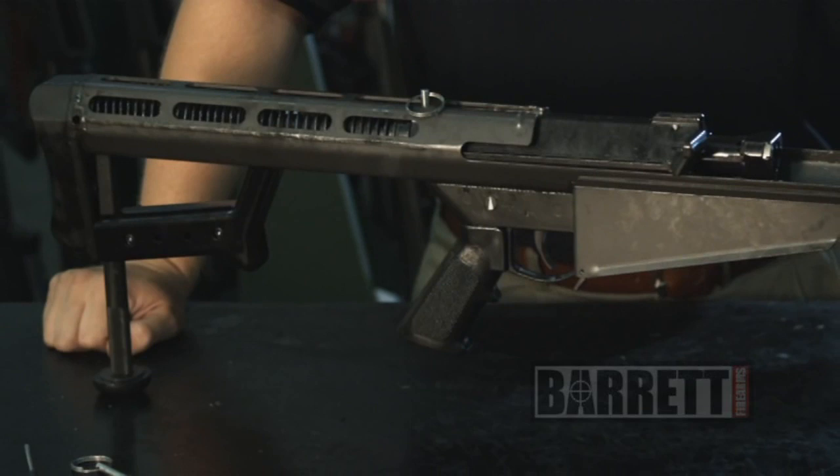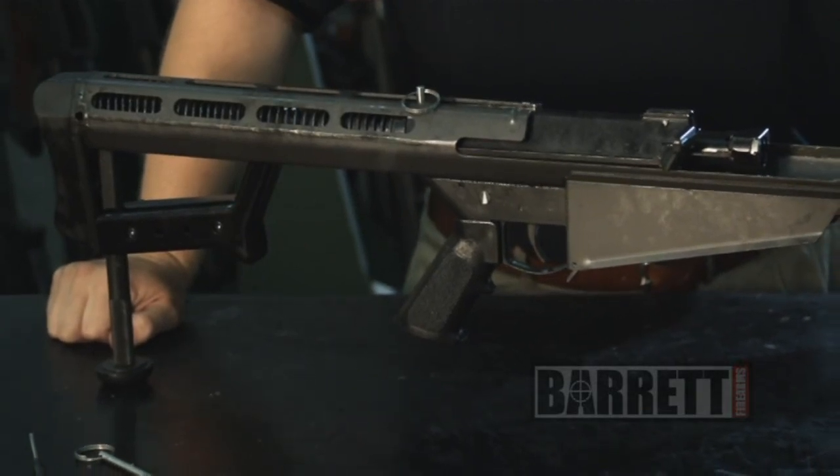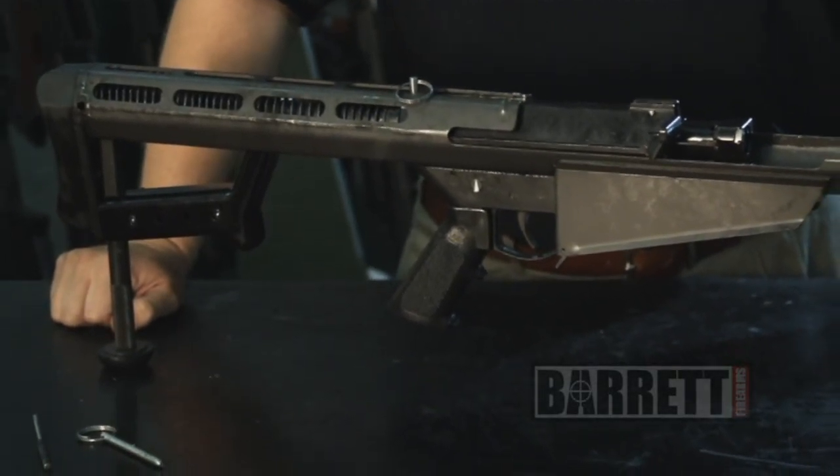And there you have your basic assembly, disassembly, and maintenance procedures for the Model 82A1 and the M107 rifle.